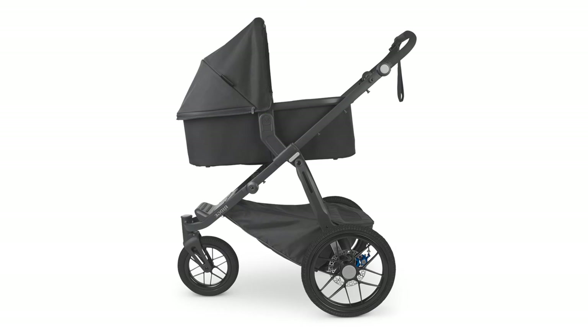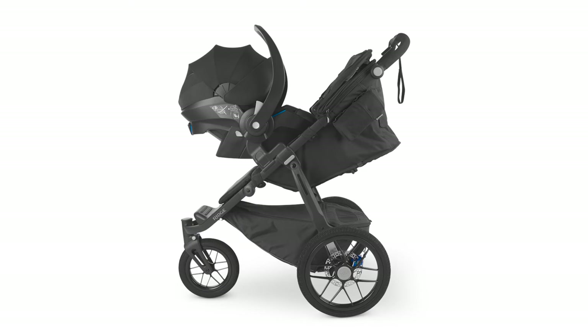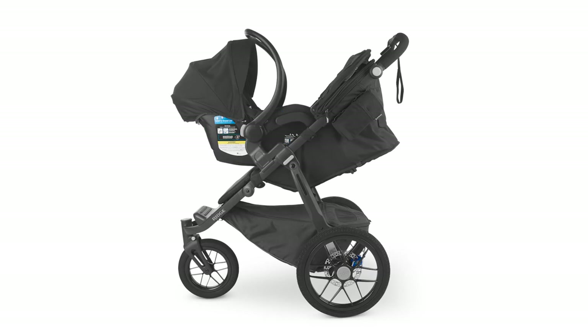To make this stroller a travel system, you can purchase separate adapters for the Uppababy Mesa along with their bassinet, and select Maxi-Cosi, Nuna, and Cybex infant car seats.